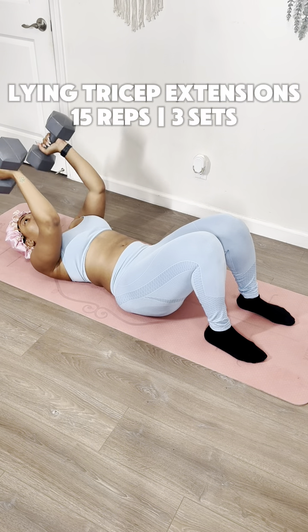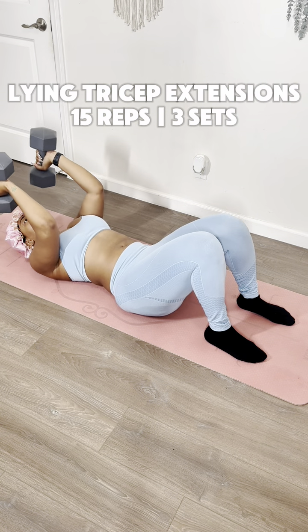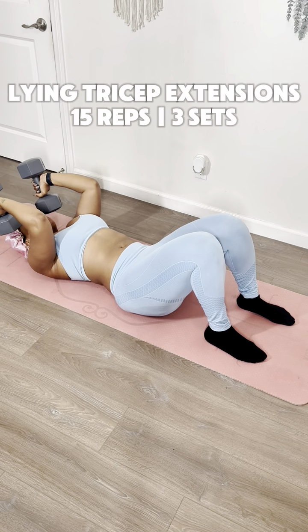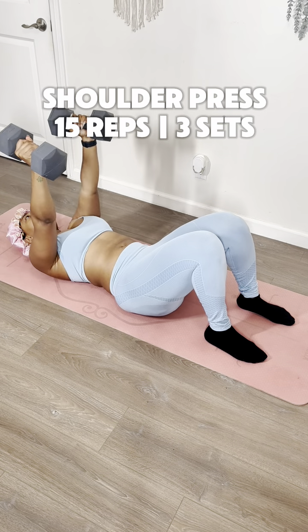Not going to lie, this last one took me all the way out. You're going to lie on your back, and then extend your arms straight up, and then bend at the elbow as you bring them down towards your ears. When you bend them, make sure you bring them right back up straight, and pray! That worked me out so bad, I had to hit the hubba-da-hubba-da!